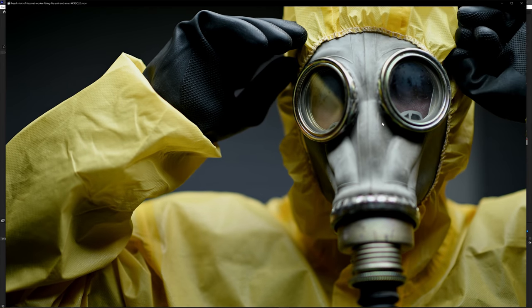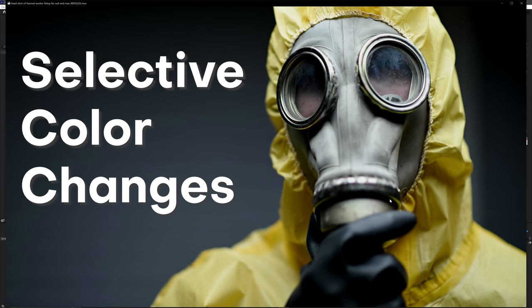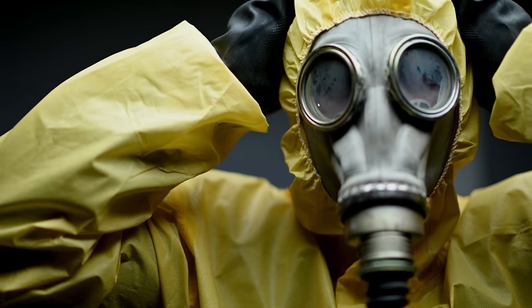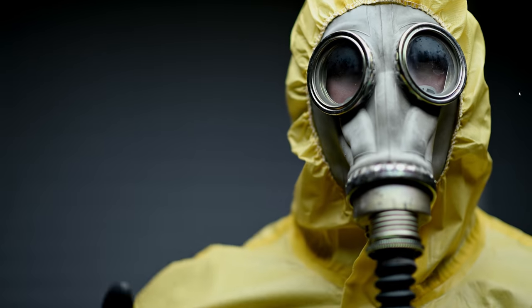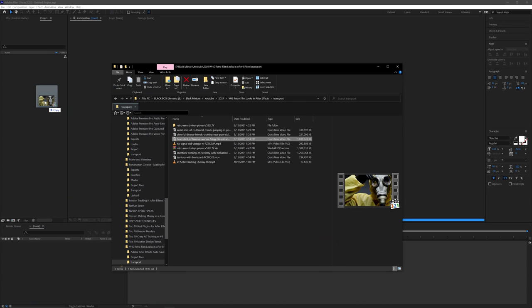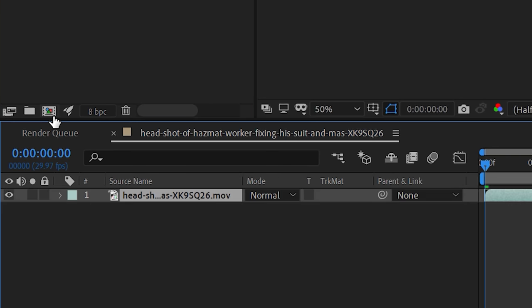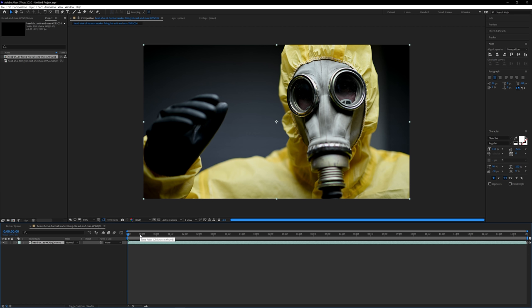Right here I have the original footage. What you might notice is that this hazmat suit is actually yellow colored, so I'm going to show you how to change the color selectively as well. We've got this super cool hazmat suit, a person wearing a gas mask — looks super old school, maybe even Soviet era, like one of those radioactive scary movie scenes. Once we have this clip, the first step is to drag it into After Effects. My favorite way is just drag and drop. Once imported, make a new composition by dragging the clip down to the new composition icon, which creates a composition with the exact same settings as that footage layer.